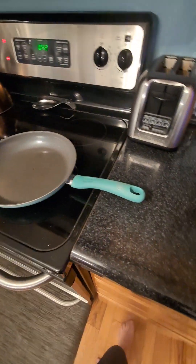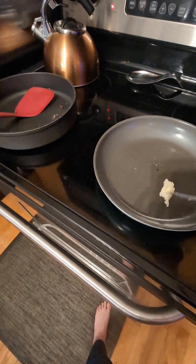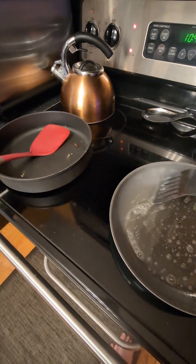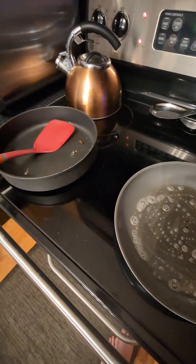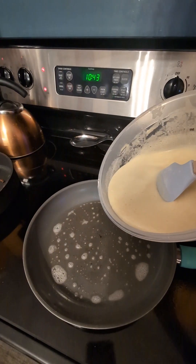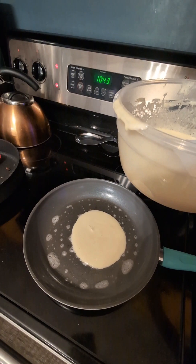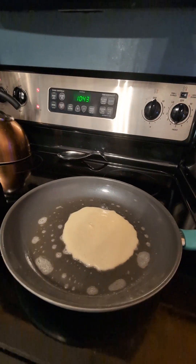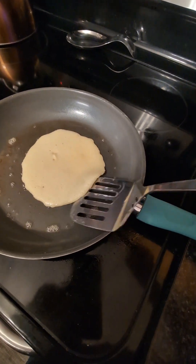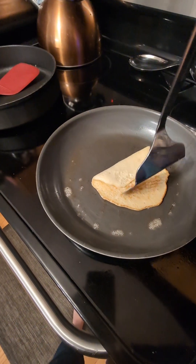Now we're going to put some butter in the pan. You can use butter or oil or both, but I'm just going to use butter. Then we're going to pour in a little bit of batter and just wait for that to fluff up. Once it starts bubbling, we flip it — wait until there's bubbles on the front, then get up underneath of it. I'm sure you all know how to flip a pancake.